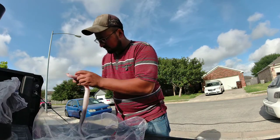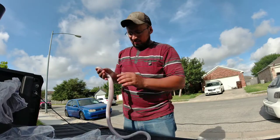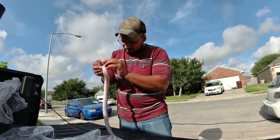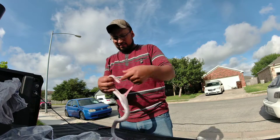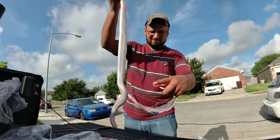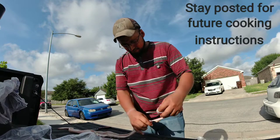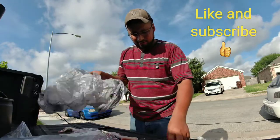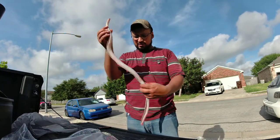Time to cut the intestines out. This thing is still moving so it's kind of freaky — don't freak out. It's dead, it ain't gonna do nothing. Just find a spot to pull the stomach, and once you get it going it'll all just come out. Have your little trash bag ready. And here you have a 100% clean snake.